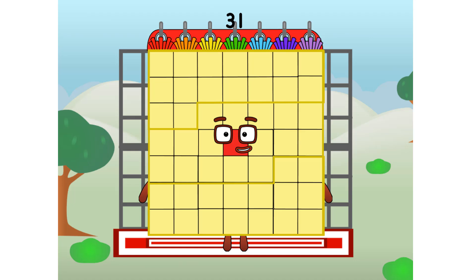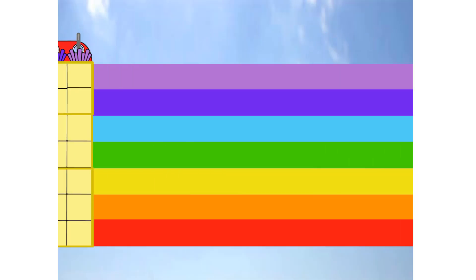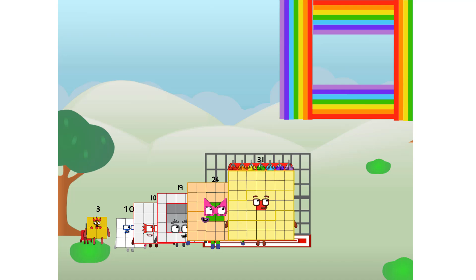31 commencing rainbow test flight. All systems checking out. 7 times 7. Wish me luck. Whoa, whoa, whoa! Yowzer. Didn't get that high, but I did just invent the square rainbow. Guess you've got to give it a go to get lucky.